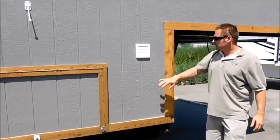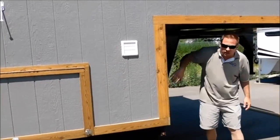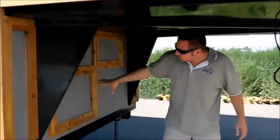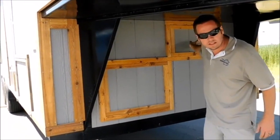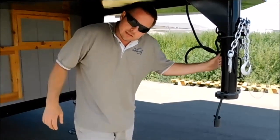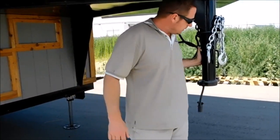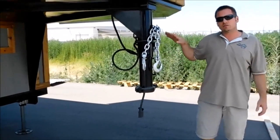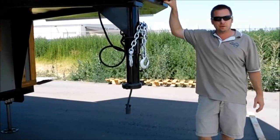There's an exhaust vent for the dryer there. Up front we've got dual battery storage and two lay-down propane tank storage. This trailer is a gooseneck — we build a lot of gooseneck style trailers here. It's got 8,000-pound axles, so it's 16,000-pound gross vehicle weight rating, so it's pretty beefed up.